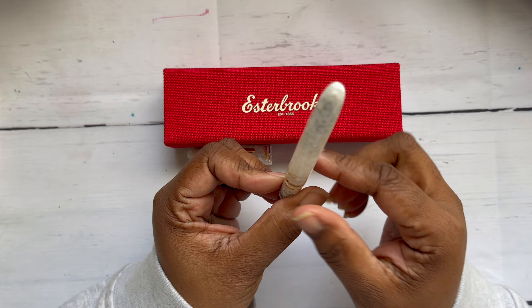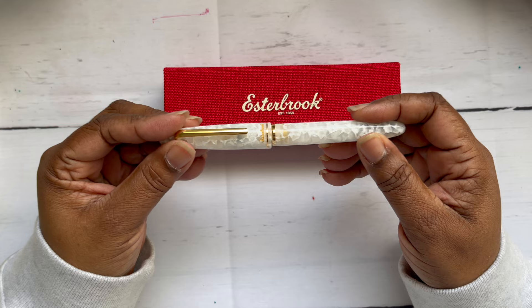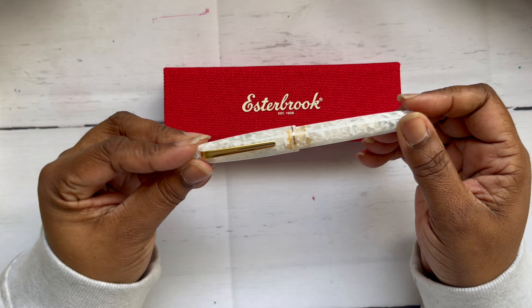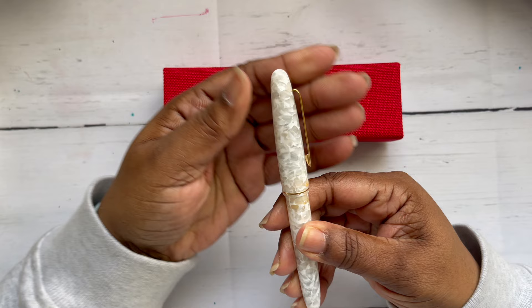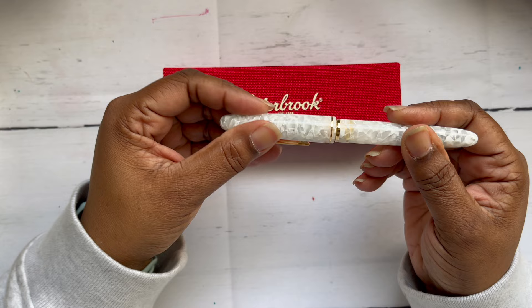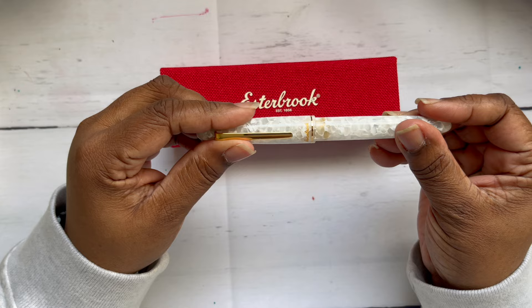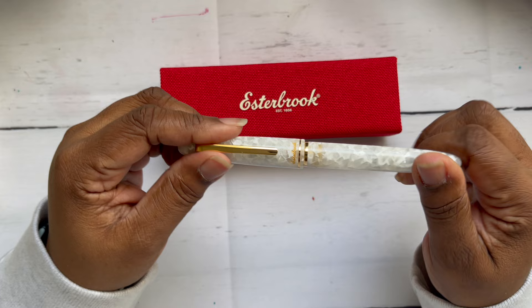The pen is translucent — you can see the converter in there, and you could probably see the ink when you put it in. I like demonstrators, this is very nice. I've unboxed Esterbrooks before. Let's see how many turns to uncap — that's one and a half turns. It has a cushion cap, which in my experience gives you a better seal; your ink doesn't dry out so fast. I'm going to give it a rinse and dip test it. This is the latest addition to my collection — the Esterbrook Estie in winter white.